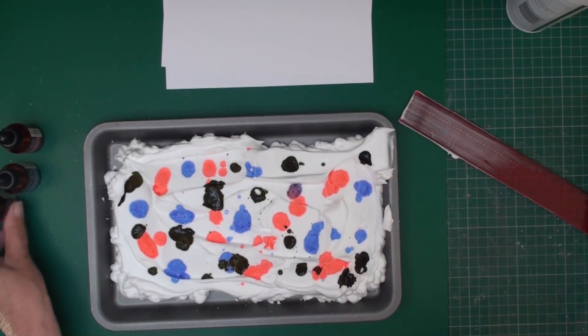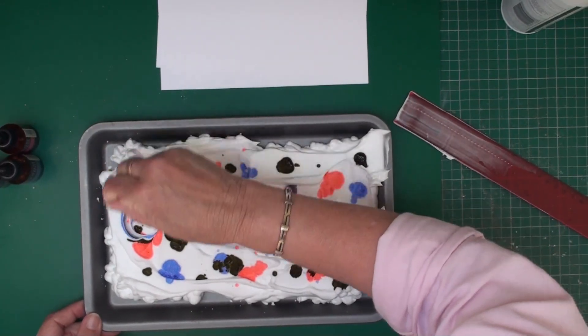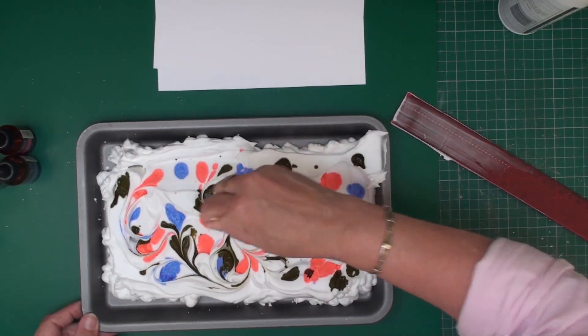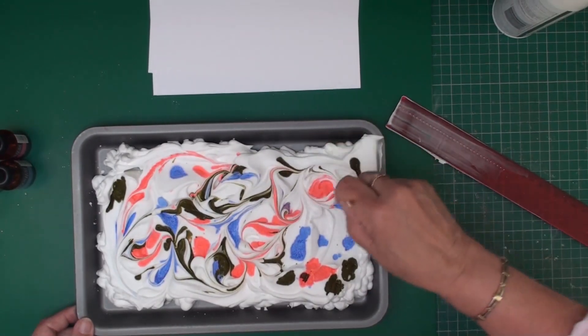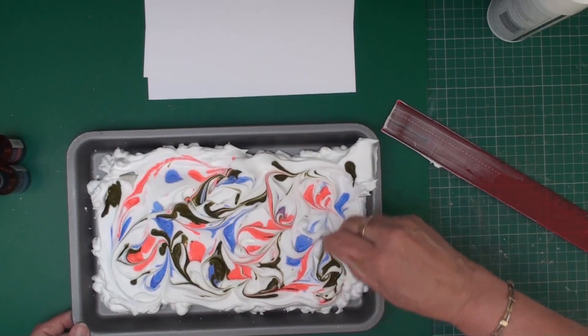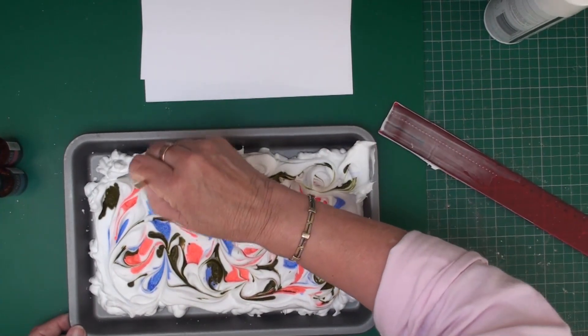Now once you've done that, just take a coffee stirrer and you're going to swirl through your shaving foam — just swirl through it randomly. What you don't want to do is muddy your colours, so you're not going to do it too much.